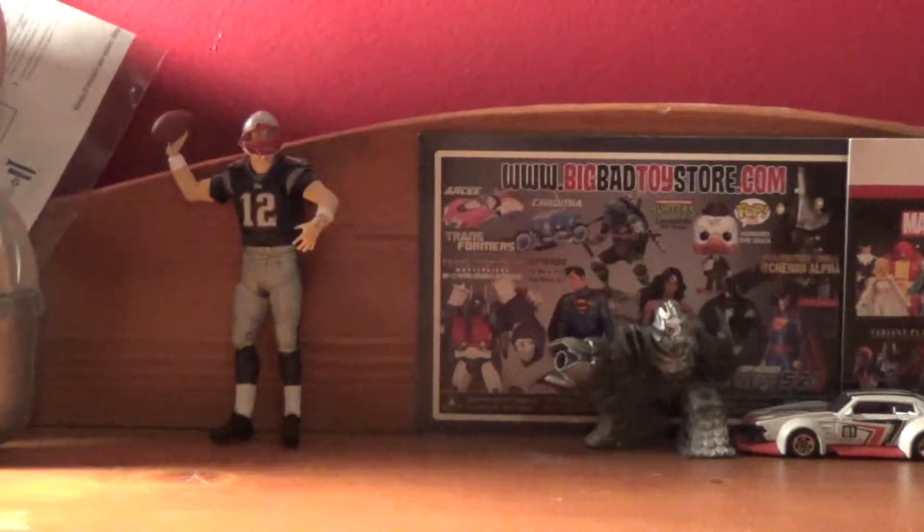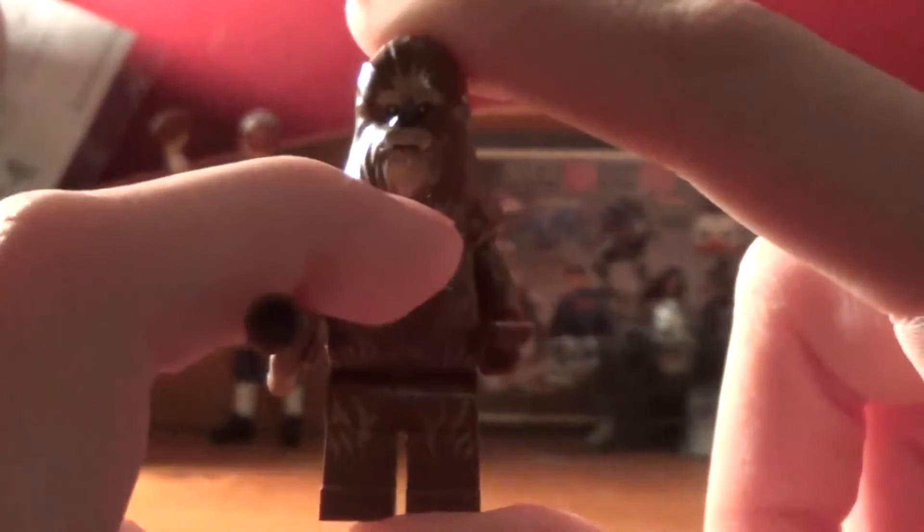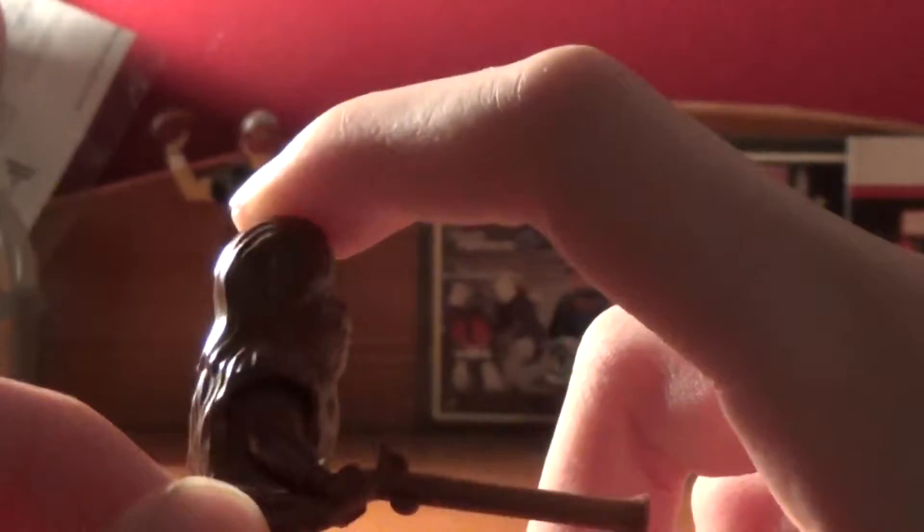We're only going to take a look at one Wookiee because they are exactly identical. He is a little lighter brown and has a super light brown around his face and on his legs. He comes with a Wookiee rifle. On the back you can just see his hair.